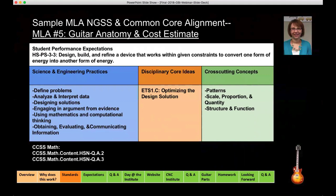Our grant and project is perfectly positioned to mix the science and engineering content with the practices through problem and project-based learning. The Next Gen Science Standards also include the Common Core math standards as well, and we're linked to those.